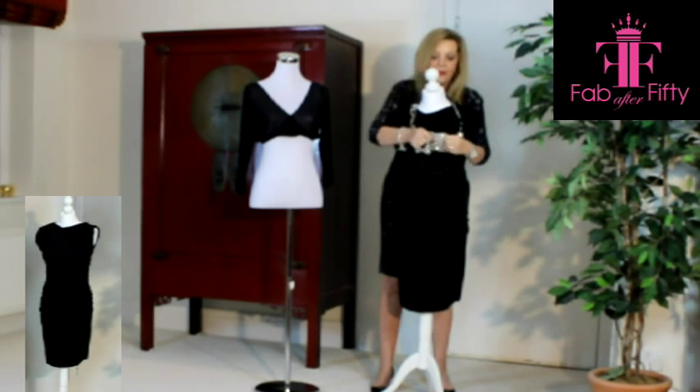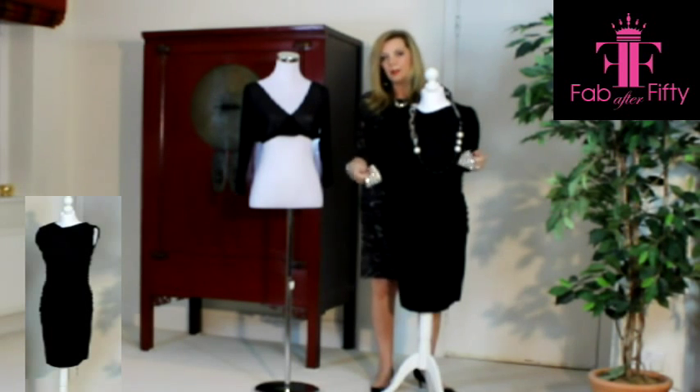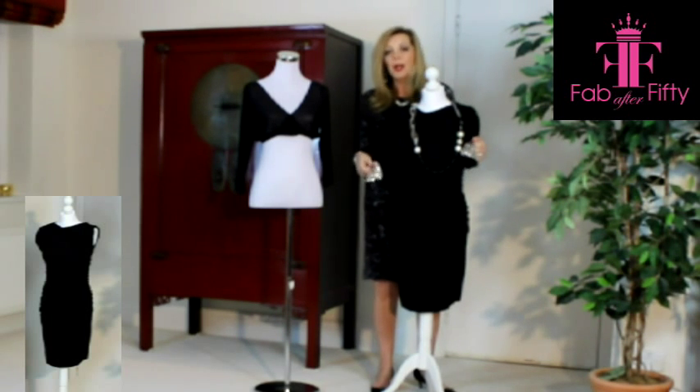Just to give it that sort of more finished, evening-y look. So it's a very simple idea — a pair of sheer sleeves, a little bit of jewellery, and there you have another versatile look to get more wear out of that dress in your wardrobe. I hope this gives you some ideas and I look forward to seeing you in the rest of the video series.